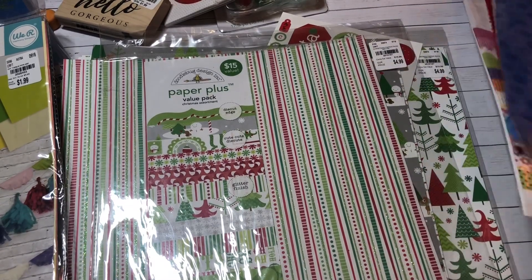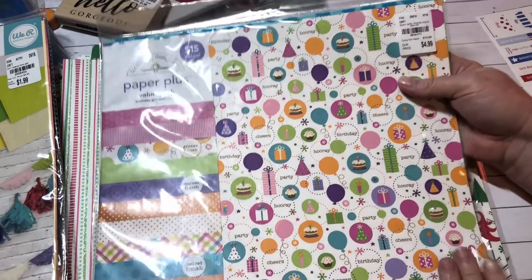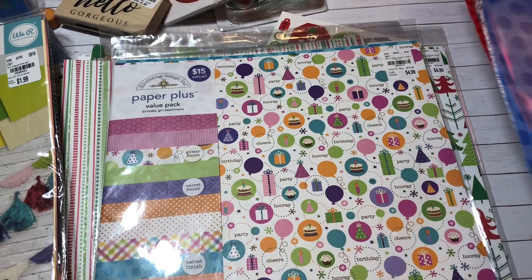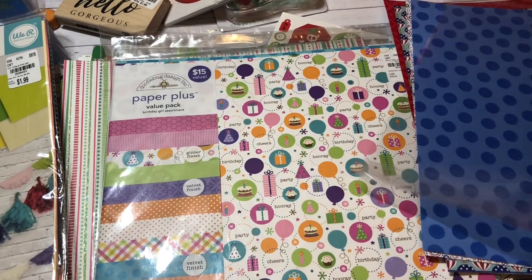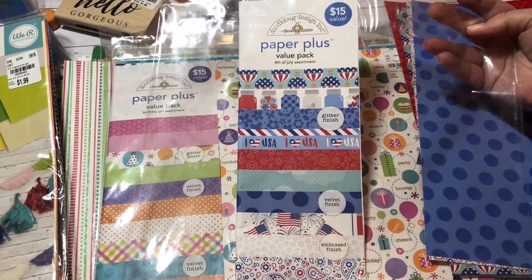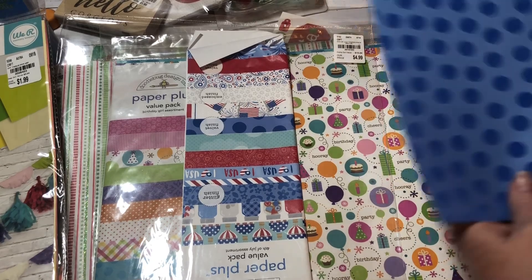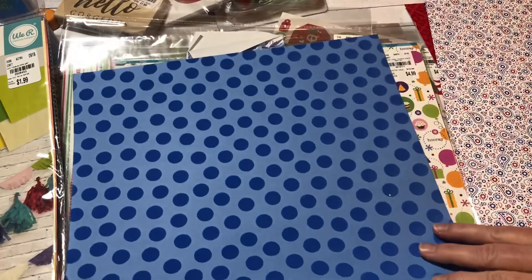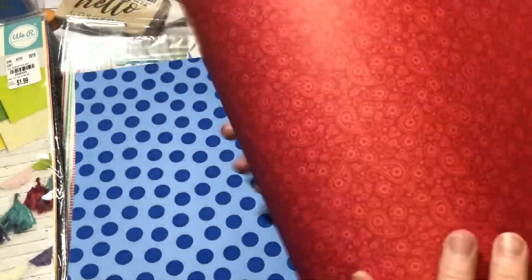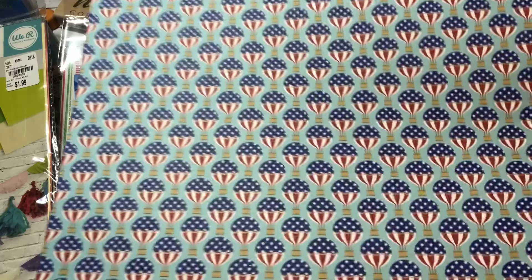I also grabbed this other one — I thought it was really cute and I haven't opened it yet. That one was $4.99 as well. But I did open this one — it's patriotic, like Fourth of July. Oh my goodness, $4.99. This piece is single-sided but isn't it pretty?